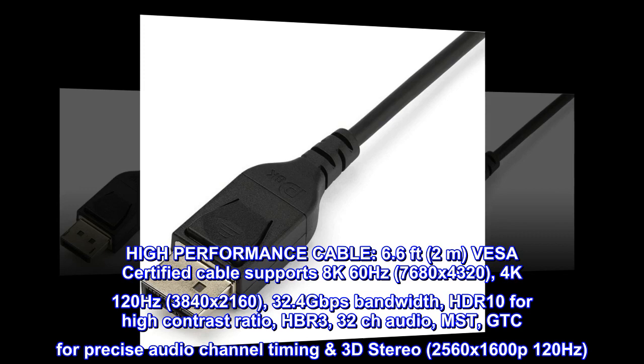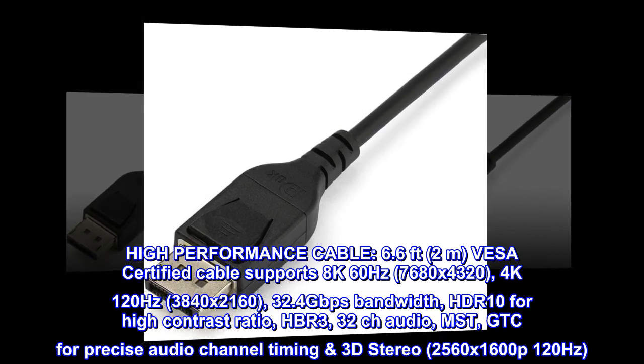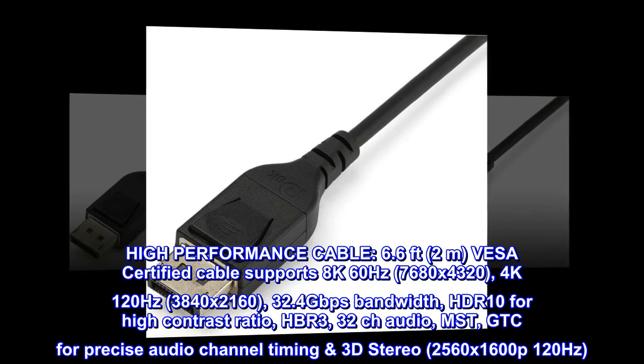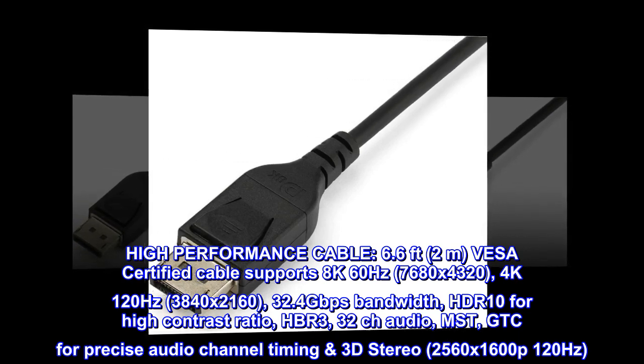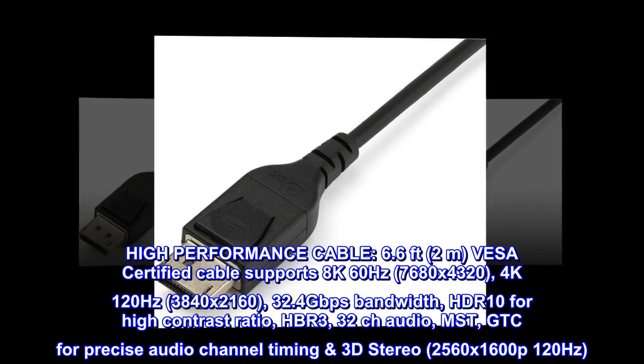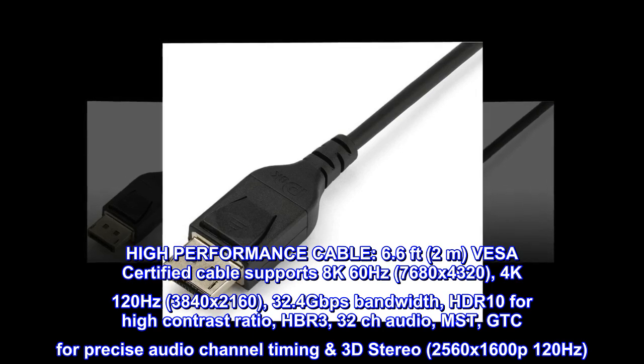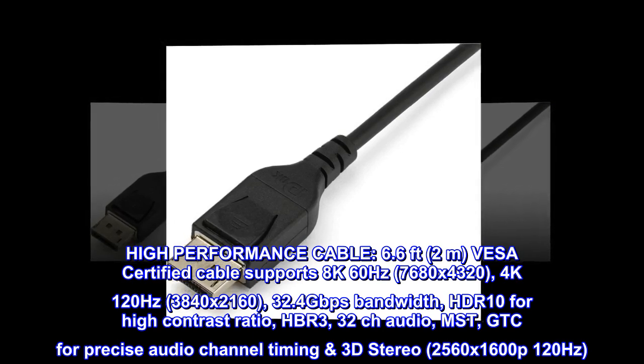High performance cable, 6.6 feet (2 meters), VESA certified. Supports 8K 60Hz (7680x4320), 4K 120Hz (3840x2160), 32.4 gigabits per second bandwidth, HDR10 for high contrast ratio, HBR3, 32 channel audio, MST, and GTC for precise audio channel timing.